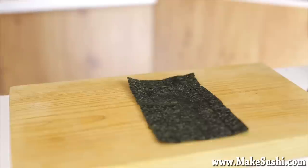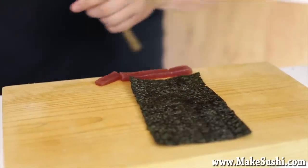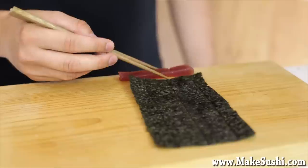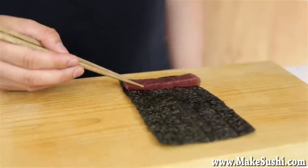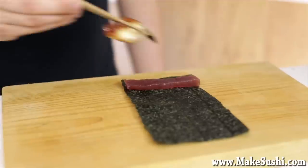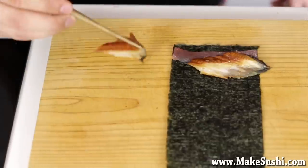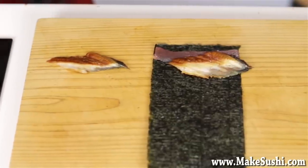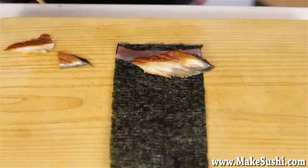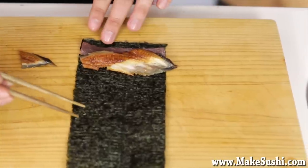Now moving on to the roll: you take half a sheet of nori and place a tuna strip next to it and just cut it to size. I'm just going to put the strip onto my nori like this, and now you take those unagi slices you cut before and put them onto your tuna piece. I'm going to take one and a half — so I'll cut one in half so that I don't have any waste. I'm going to turn this round so that I have the wider edge against the end, so it's uniform density throughout the roll. You don't want to have a lump in the middle or anything like that.